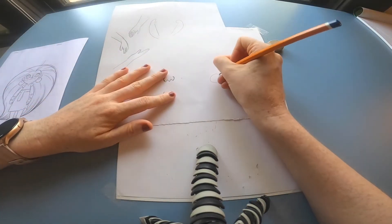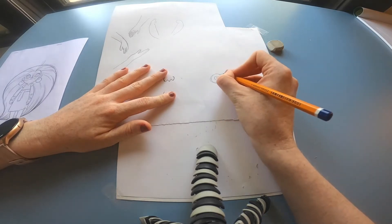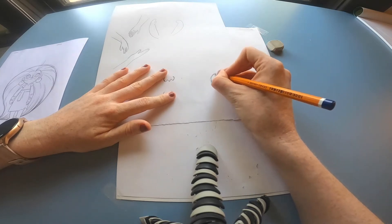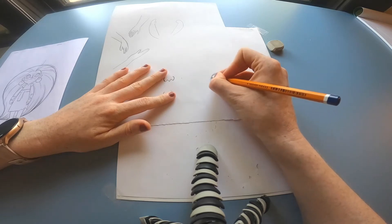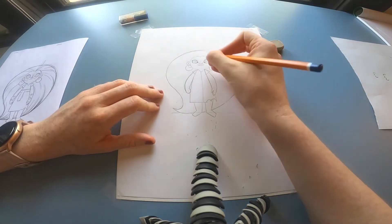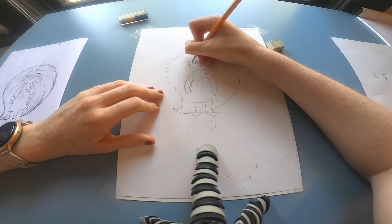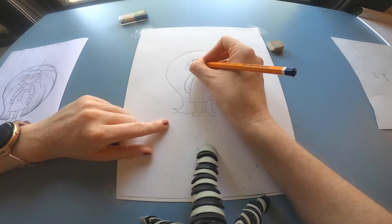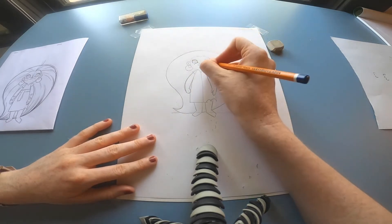For drawing her long eyelashes, just add in those triangle shapes and then lightly with your pencil add in her eyelashes. Keep your pencil light when you do this. And now under her eyes, she's got these three dots, so we'll just add those in on either side.